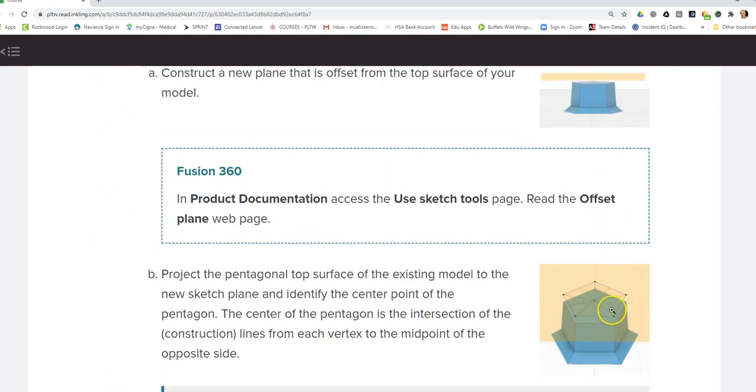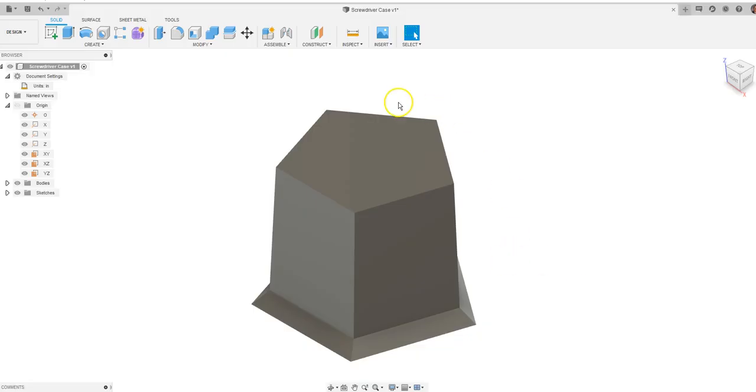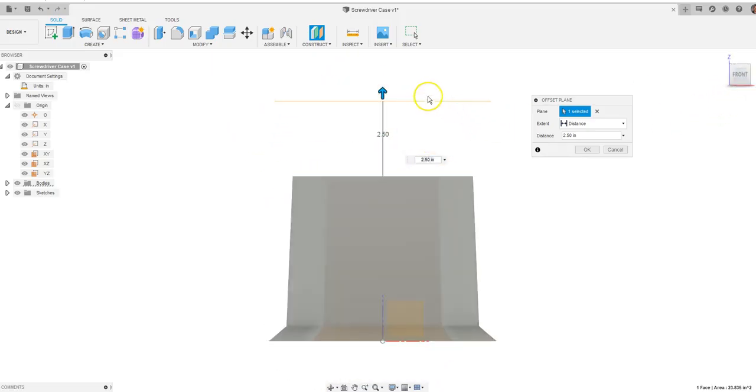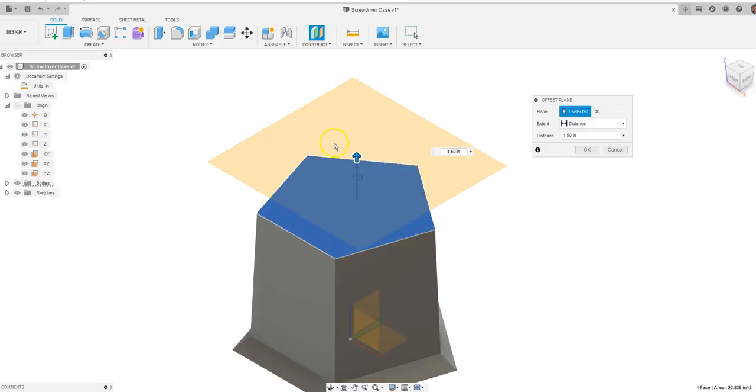We've extruded and created angles, and now we're going to learn about work planes. We're going to bring a work plane up, project some geometry, draw a circle, and do some lofting. Under Construct, you'll see Offset Plane. Click on the top surface, drag up, and offset a plane one and a half inches up. A plane is really just a surface where points could lie on — it's like an infinite surface. This orange square you see could go on forever; we just want to place a reference window one and a half inches from the top.